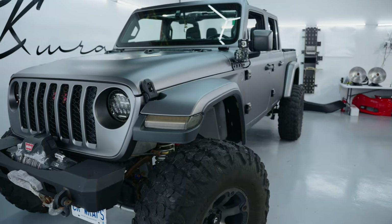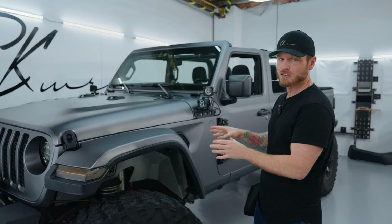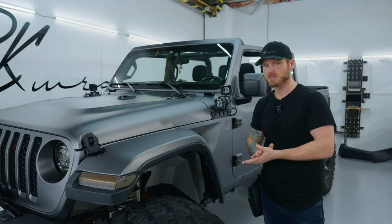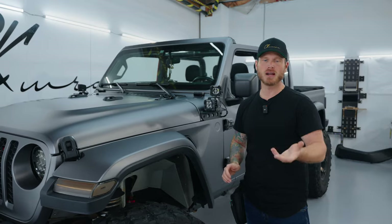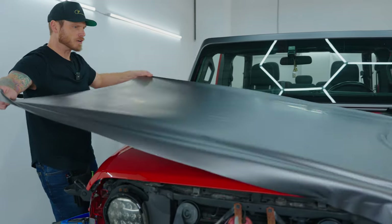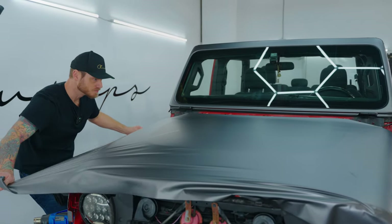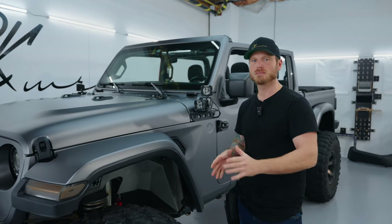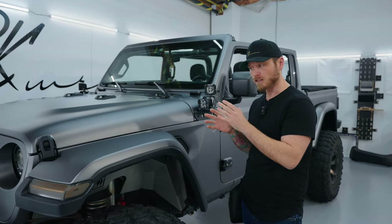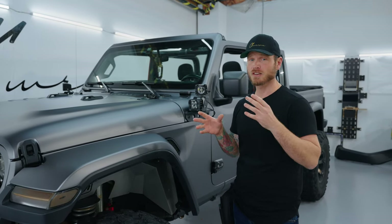I wanted something gloss but I actually love this — it is so smooth. This film works differently. This is TPU, not cast or PVC like you find with other brands like Avery, 3M, and so on — those are cast films, PVC, polymeric, and so forth. This is a much more durable film that's going to last you at least twice the amount of time as the best cast film. It's about six and a half mil thick — that's microns, or thousandths of an inch.